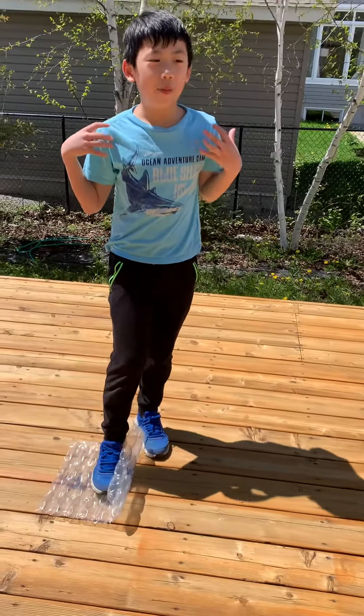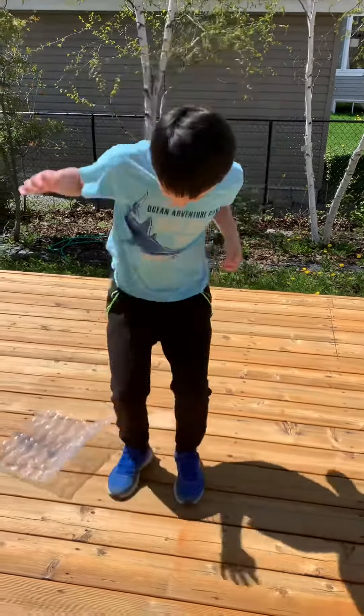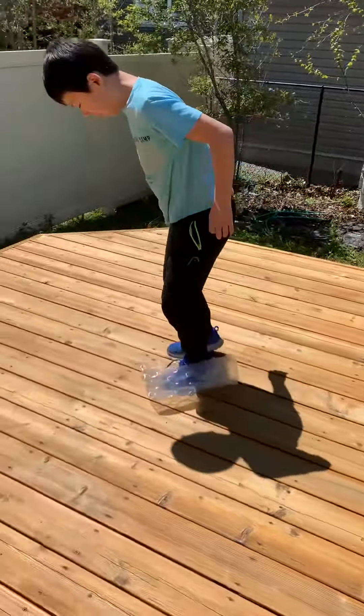Hi guys, we're popping bubble wrap, episode 2. We have way more.